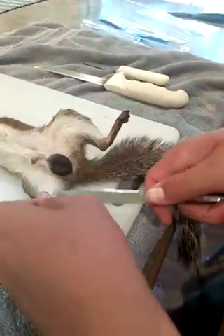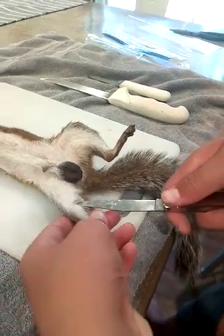Otherwise you're going to ruin your hide, but this is how to keep your hide and your squirrel all at the same time.